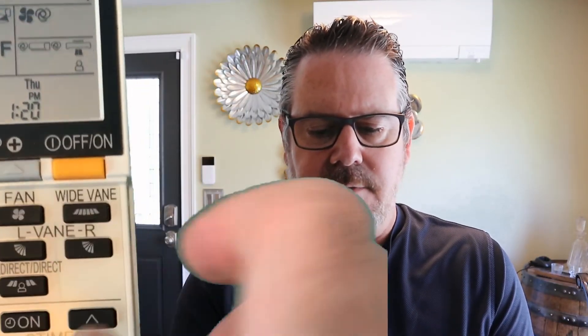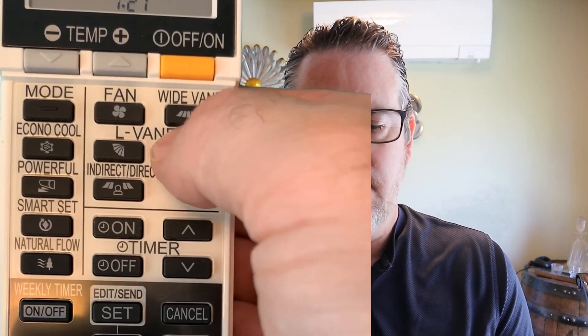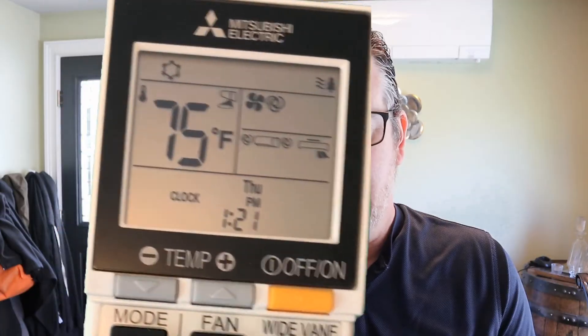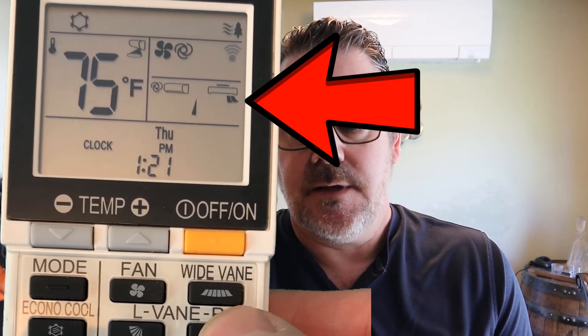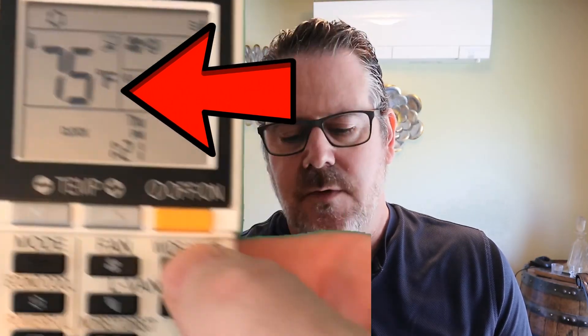You can also change the vanes left and right. That's swing mode — you can control them left and right, and there's also the wide vane: far left, left, center, center right, right, far right, and swinging left and right automatically. We also have timer buttons where you can program the unit, but we won't get into that this time — that'll be another video.